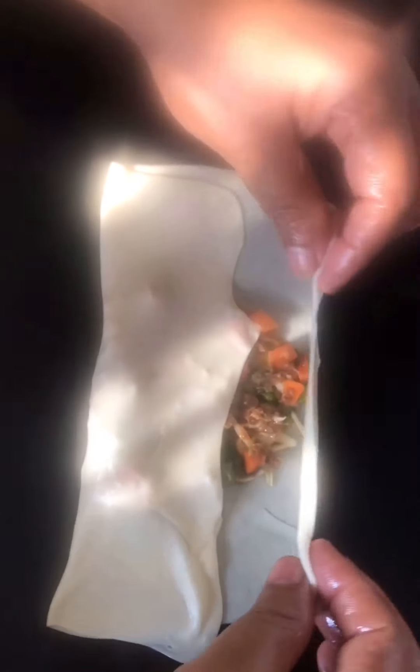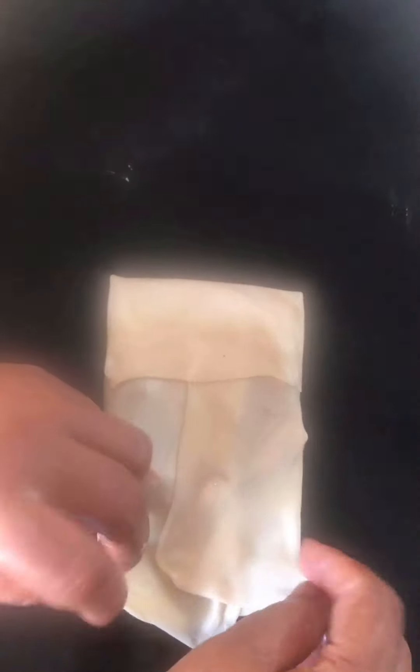Fold it in a bowl. I am going to mix it a little bit and fold it.